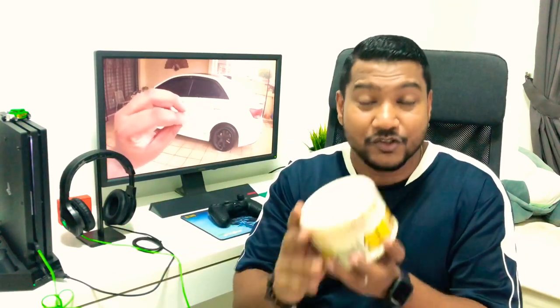Question number six: do I need a machine to apply this? My answer is no. You do not need a polishing machine, a buffing machine, or a cutting pad — nothing. All you have to do is use the sponge that's provided in the kit. I have a sponge right here, and this is sufficient enough. Just take some of it, lay it on your paint, leave it to dry, and it's done. This is not a polish; you don't need to remove dirt with it. This is a sealant — just use the sponge, lay it on, leave it to dry, and that's all you need.